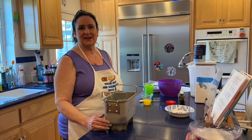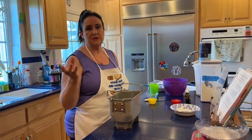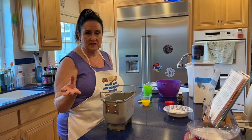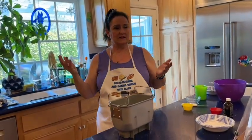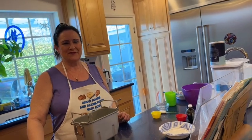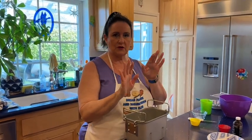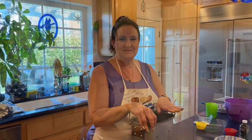You cannot depend on the fact that once you measure the flour it'll be the same every time. You have to watch the dough five minutes into kneading every single time because humidity changes. Earlier today it was raining; now it's a gorgeous sunny day, but it's still going to be humid, so I may very well need to add flour.